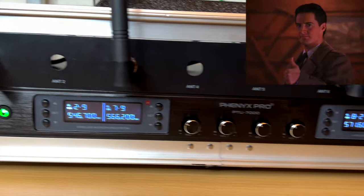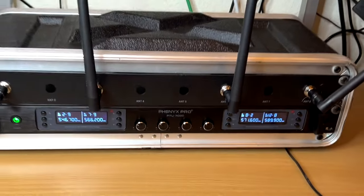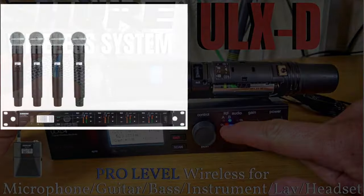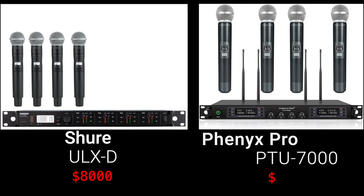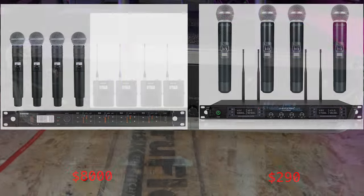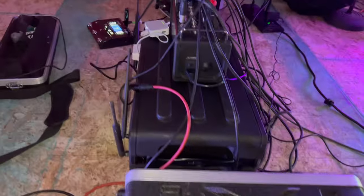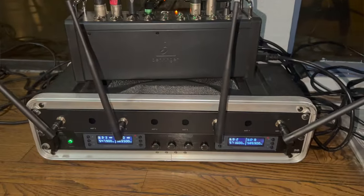Right off the bat, this is an awesome system, especially at this price point. As a comparison, the last video I did was on the Shure ULXD system as a quad receiver with four SM58 microphones — that runs approximately eight thousand dollars. This system runs only two hundred and ninety dollars. I've been using this recently as a full-time musician, took it to multiple gigs, and I'm really impressed.